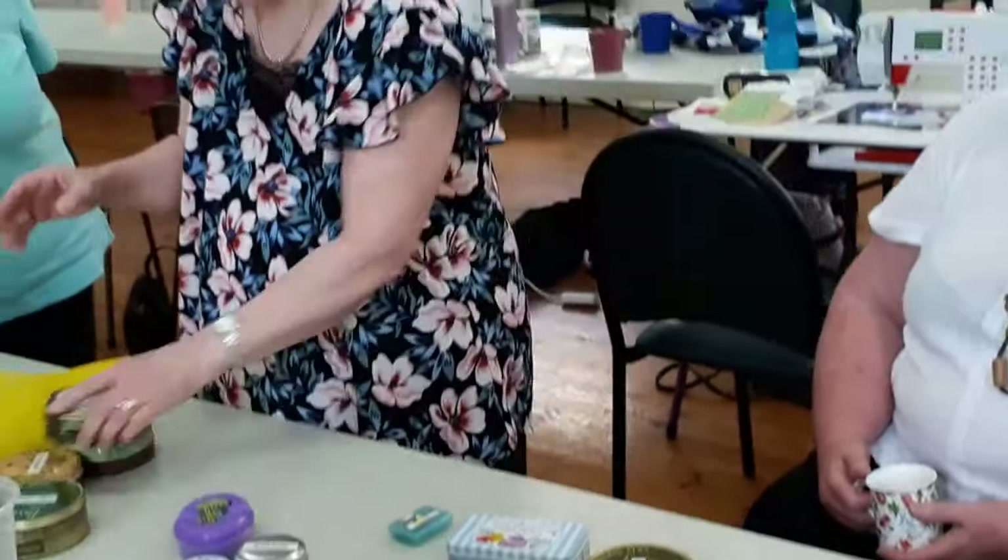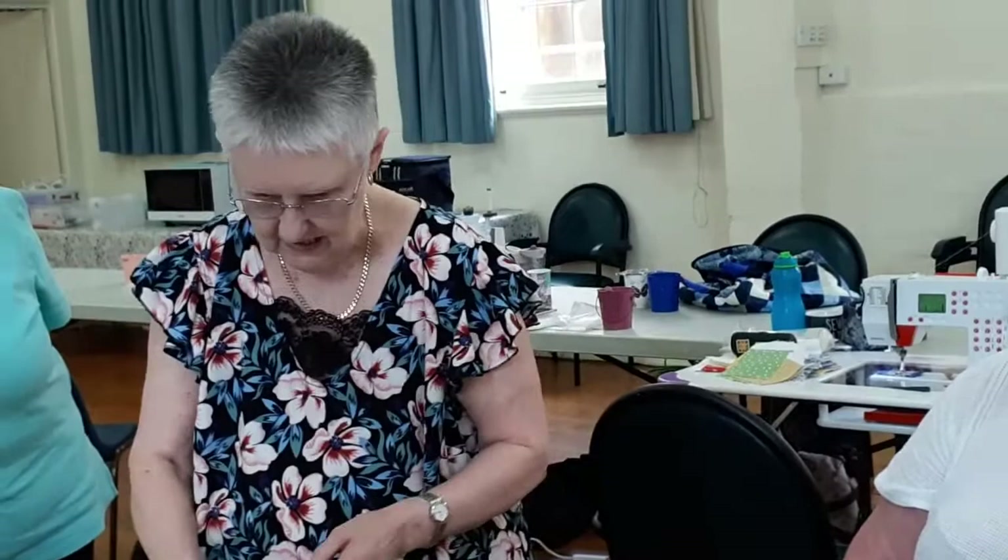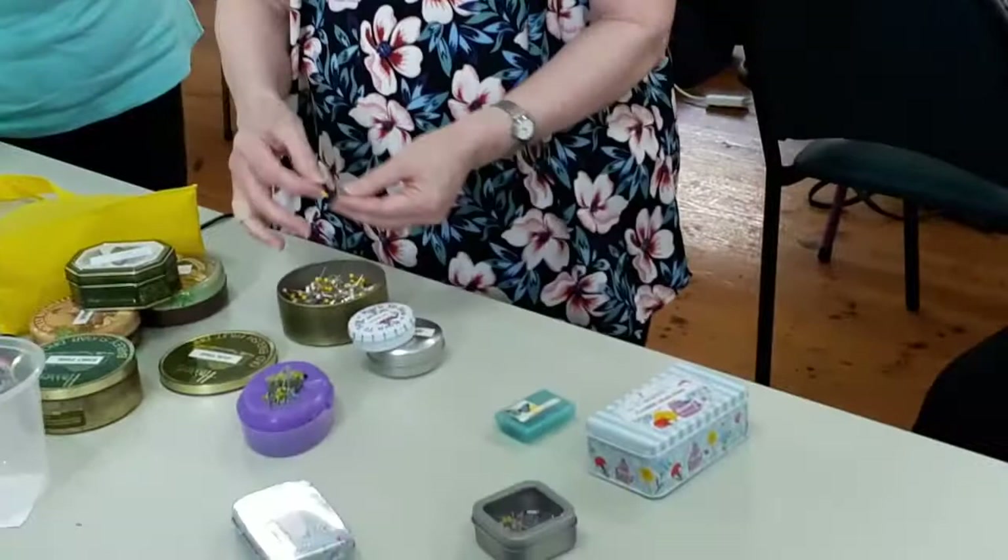Obviously I don't use all of these on a daily basis — I've just collected them over the years. So when I started quilting I bought Birch quilting pins, you know those yellow and white ones. But they're actually like a crowbar. They're fine and I still use them if I'm doing a project with lots of layers of fabric and I need a strong, long pin.